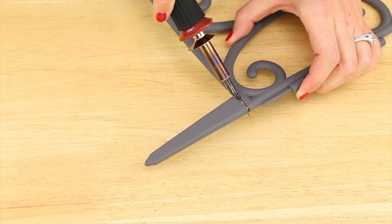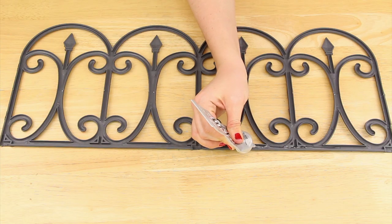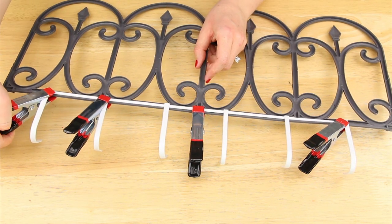Next, I used my wood burner and took the stakes off the fence along with the connectors on the side. I applied E6000 to the back and placed on the hooks, then used clamps to hold the two together while it dries.